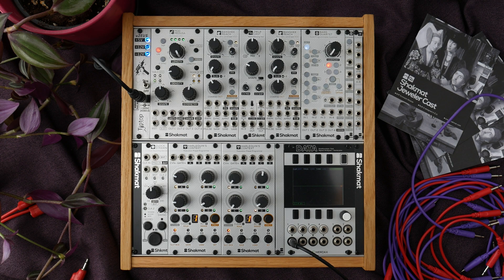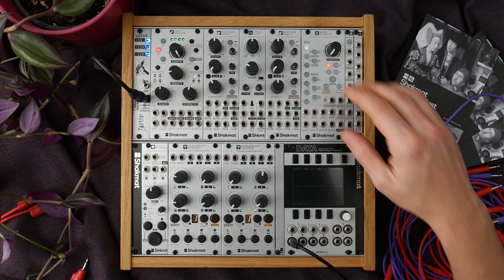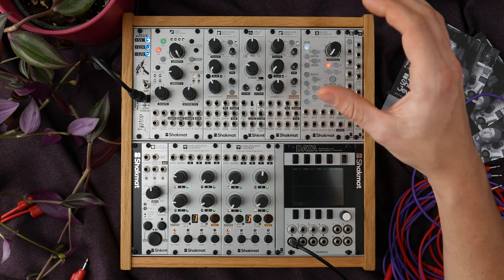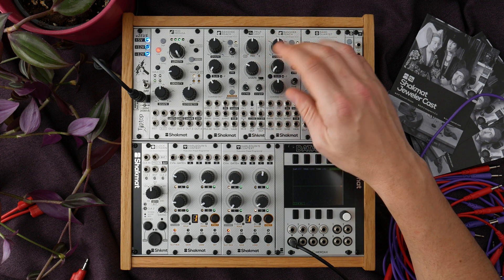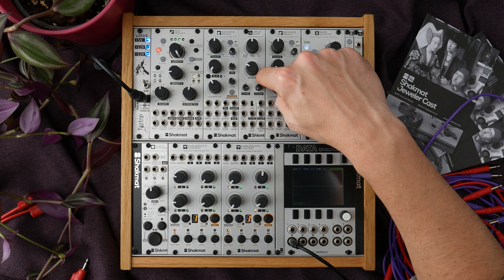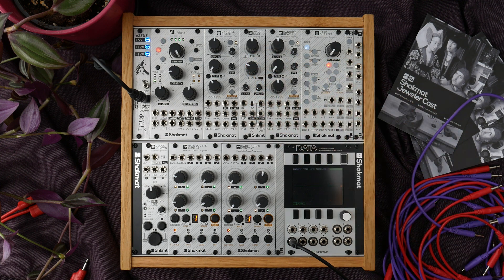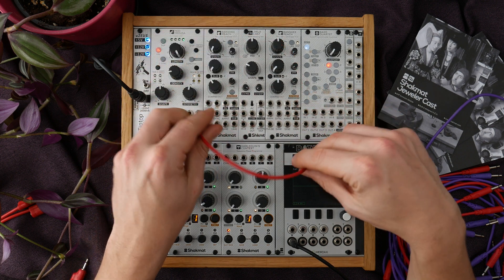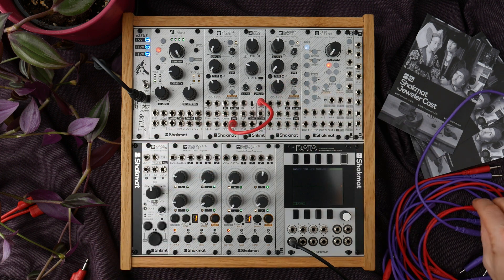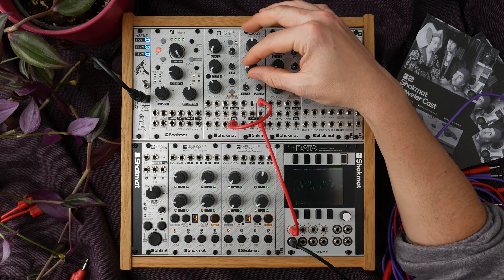The second section of the Jewellercast is the shape section. It has two different modes and those two modes are designed to add harmonics to the incoming signal. The shape section provides two types of wave shapers: the first one is a classic six-stage wave folder and the second one is a distortion which can turn almost any signal into a square wave. Let's take a sine waveform from a Banshee Reach and send it into the shape input. The output of the shape section will be sent into the Modax and we will listen to the signal.